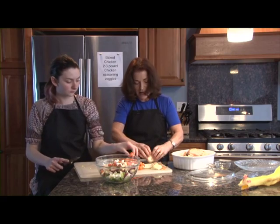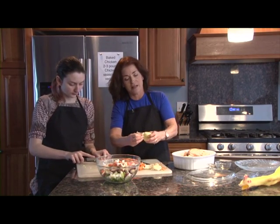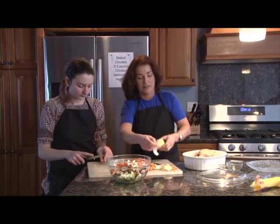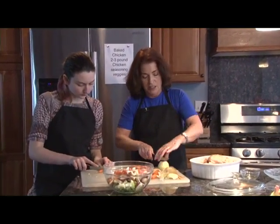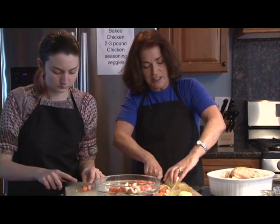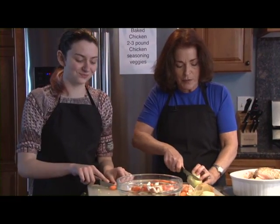One of the meals we're going to be making with the extra chicken is the broccoli and chicken dish — that's my husband and son's one of their favorite meals, and it even has garlic, cheese, and spaghetti in it. I like doing roasted chickens in the winter because it warms up your house and it smells good.